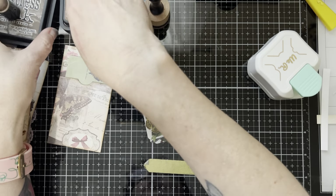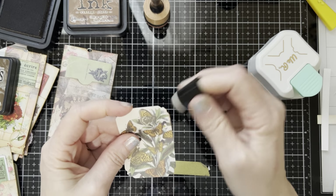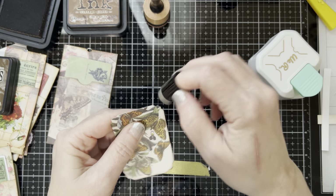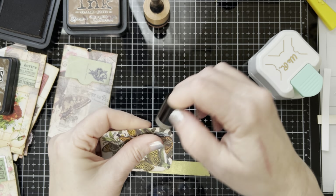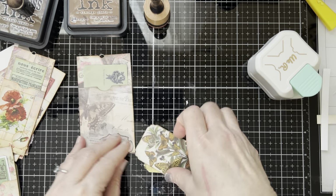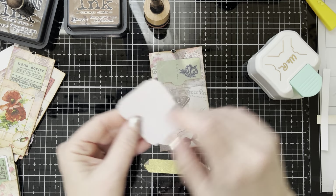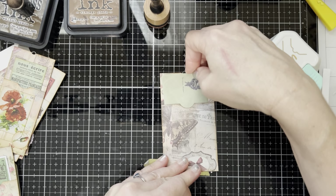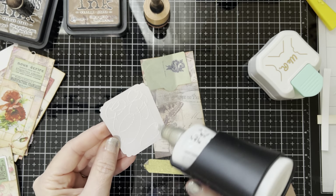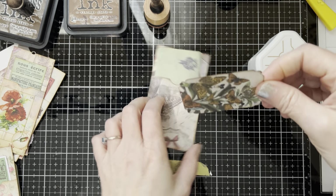Next thing I want to do is ink up around it, and I'm going to use some walnut stain. I don't know why today I've been liking the darker inks — I did use some vintage photo but I was using a lot of the darker too. Now we're just going to place this on our card, and this is just a piece of ephemera that I'm using whole as is.